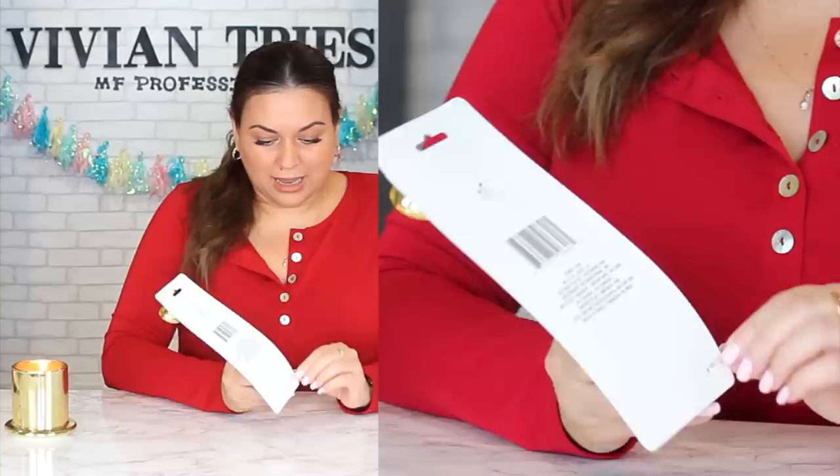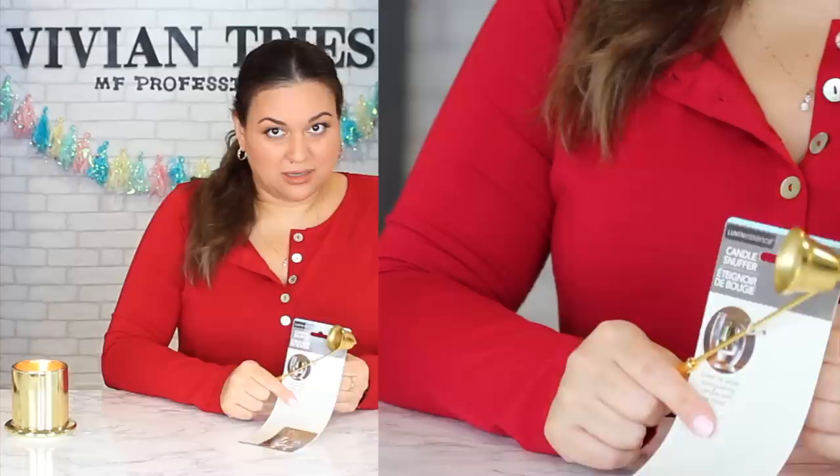On the packaging it says it's great for safely extinguishing candles with no mess. I've never had a mess blowing out candles, but tell me about your experience. Look — it moves! I was even thinking if you don't like the colors it came in, why can't you spray paint it white or whatever your decor color combination is? So cute.